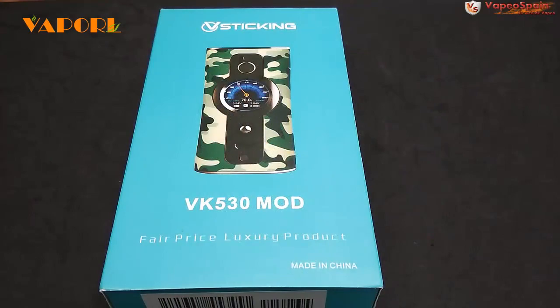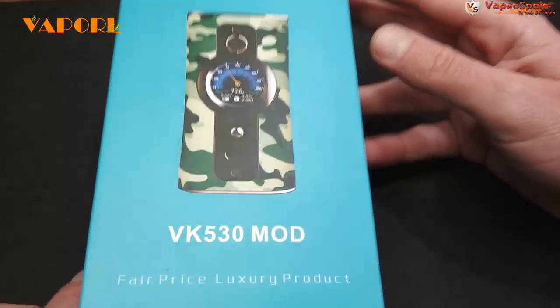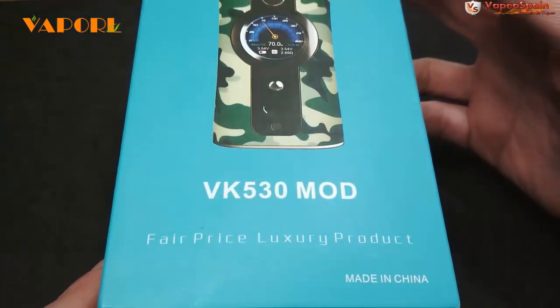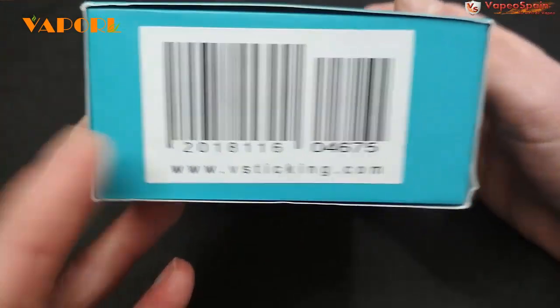Hola amigos y amigas de vapeospain.net. En esta ocasión nos vestimos de camuflaje con este VK530 de la marca VSticking, que nos envían desde vaporl.com. Como viene siendo habitual, le damos un vistazo por fuera a la caja.